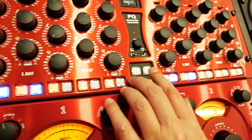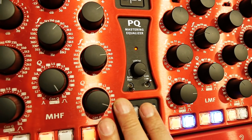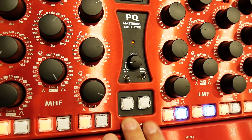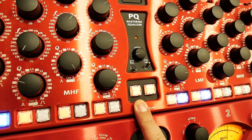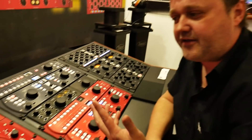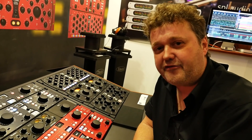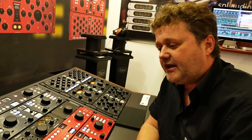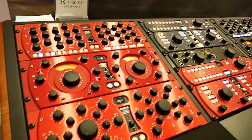All of our mastering products feature an auto bypass function in the middle section. The unit switches to bypass on its own without visually indicating it — the LEDs stay on, but in the background the relays switch. You're not deceived by the visual impression or the act of switching between on and off; you can totally focus on what you hear.